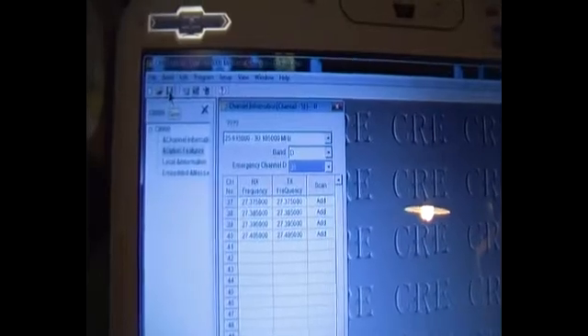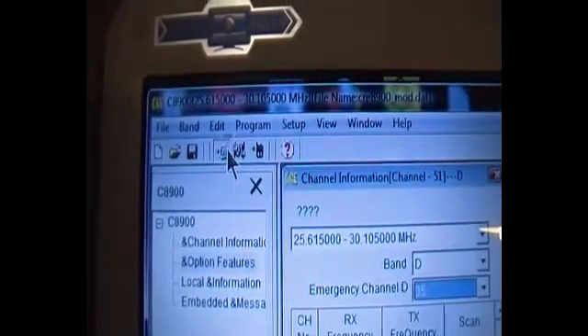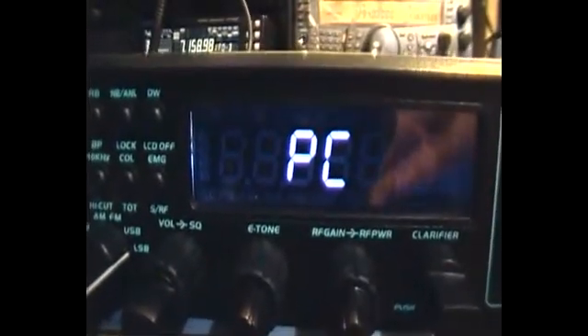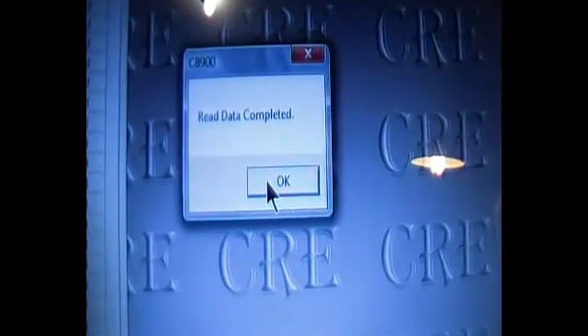I'll make sure I've got this saved in my modified file. I'll save it, then I will first read the radio. It asks me do I want to read from the radio, so okay, it's reading. We'll quickly go to display — it shows PC. Still reading. Now completed. On the screen it shows read data complete.